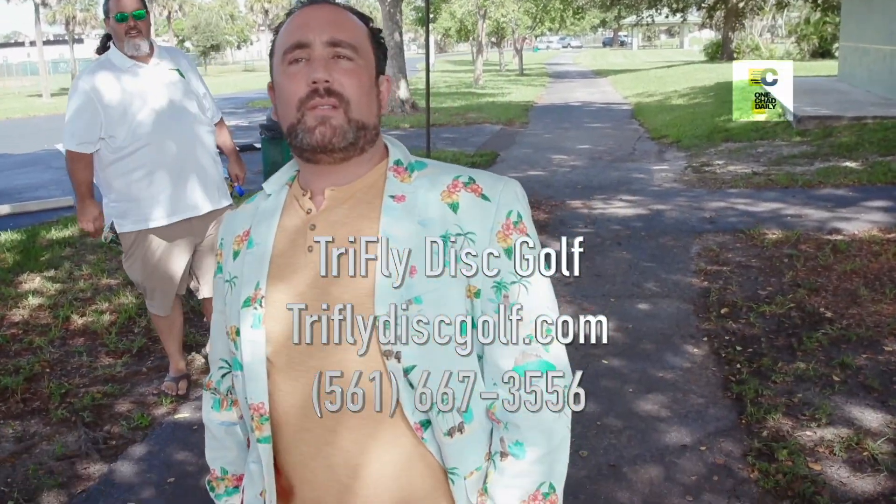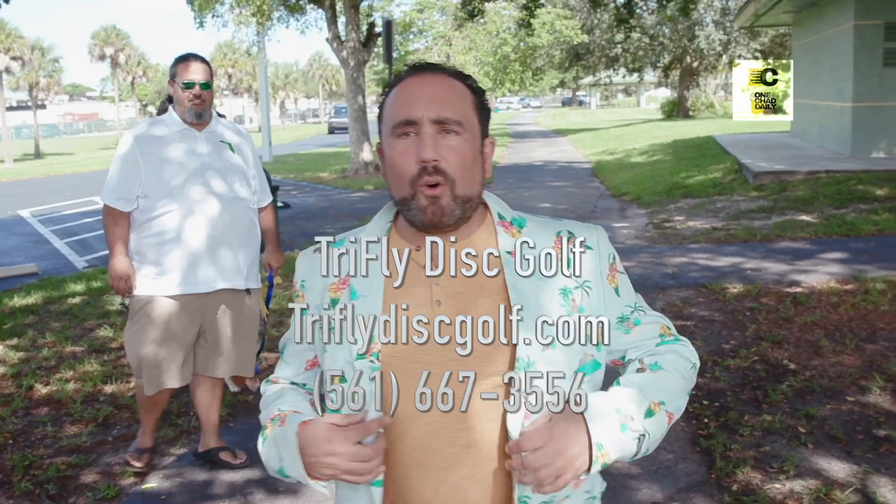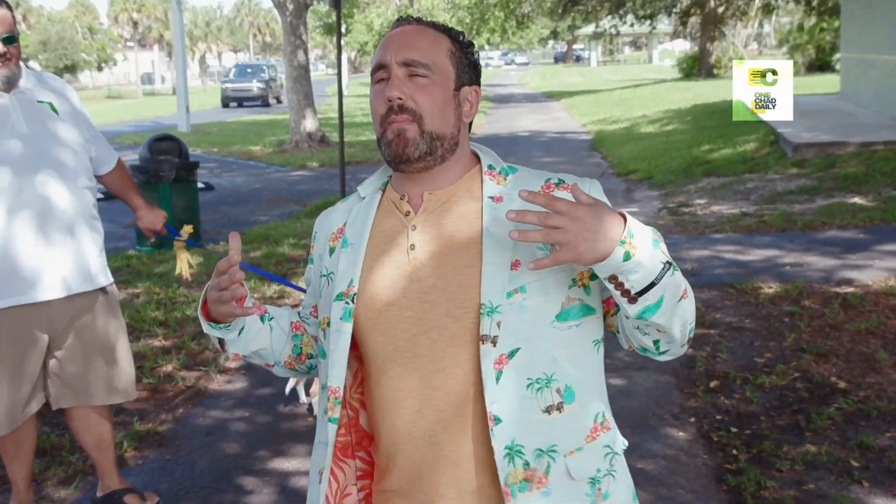Chad, you look incredibly ready to play some disc golf today. You told me to suit up. So I thought he said suit up for disco golf, so I suited up for disco golf.